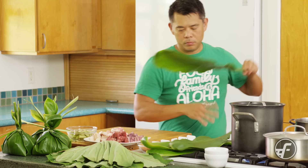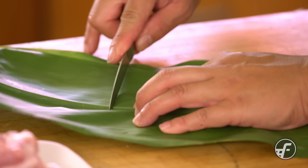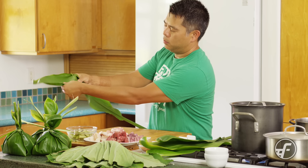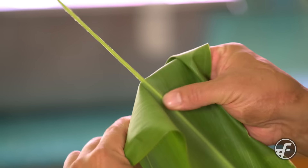If you try to wrap it without taking the rib out, the leaf would crack and it wouldn't wrap properly. So I take my paring knife, cut a little incision on the top, and just gradually push — and that rib comes right out. It's kind of like when you're gonna make yourself a hula skirt, you do the same thing.